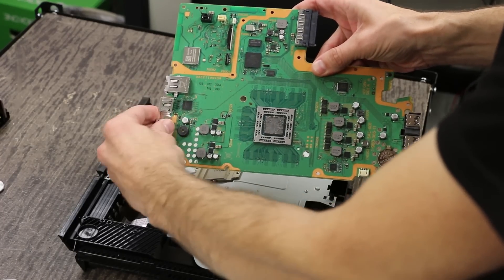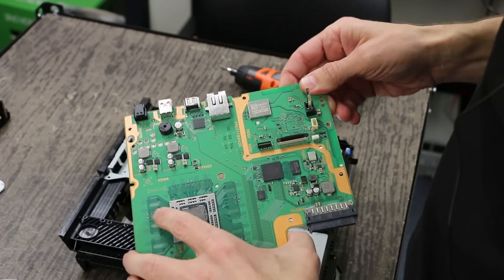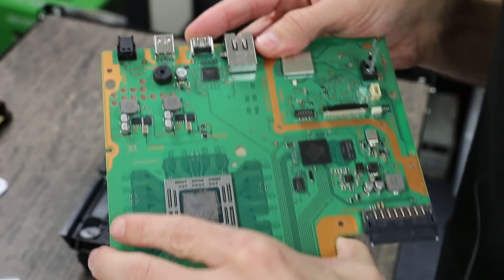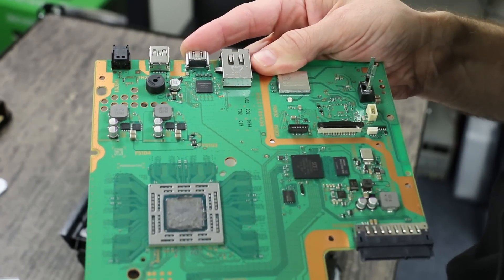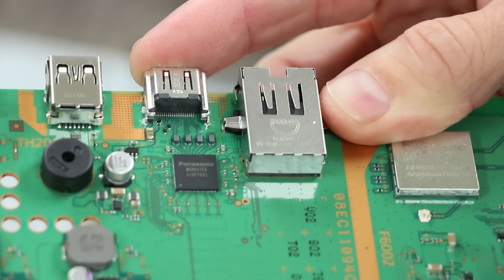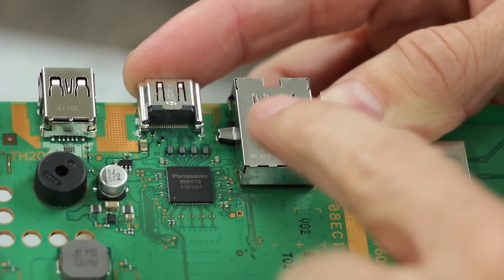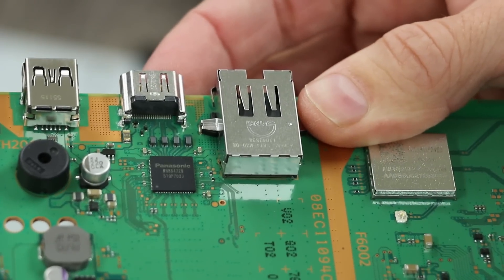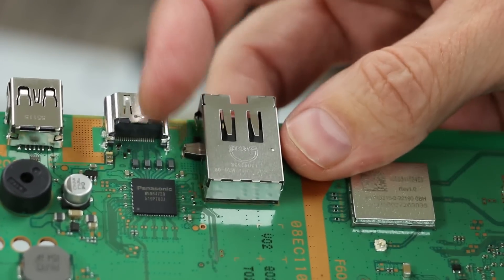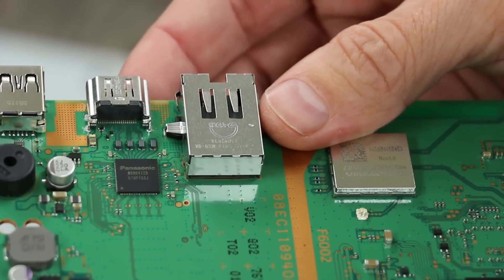Now we're going to take this ground shield off of the HDMI port. And now you'll be able to see this HDMI port right here. Now we've got a better view of the HDMI port. You can see the back of it has plastic — it's solid plastic. And so that is actually a large upgrade from the old style ports that they used. They weren't a solid back, so that made it easier for the pins to push right out. So that's a large upgrade that I expect to really help the reliability of these things.